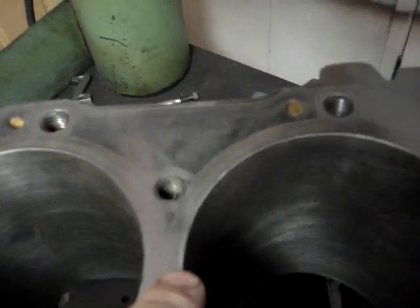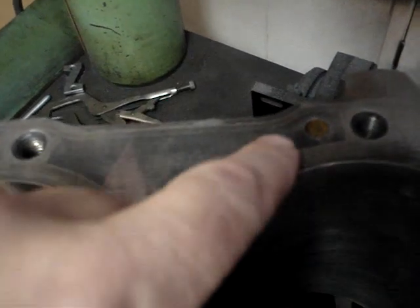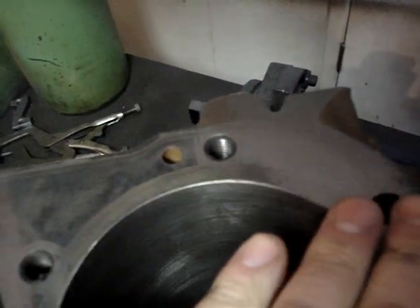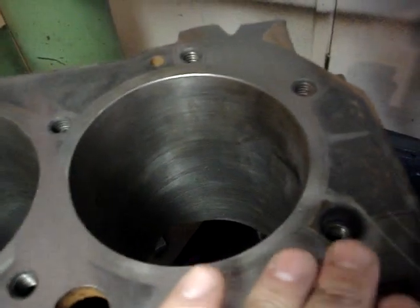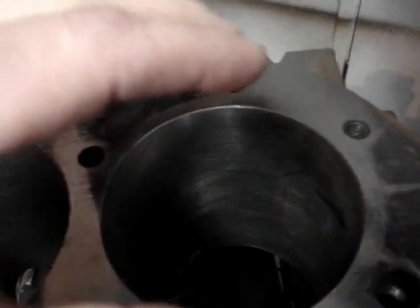Kind of missed this area. But you go over to this side, and it didn't even touch down here. So it's grabbing this spot here, it's coming over and grabbing this spot here. So what that tells me is this deck is twisted.